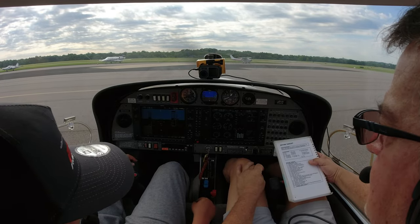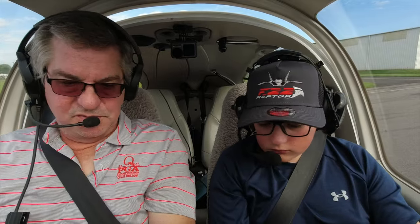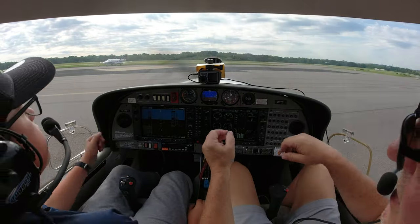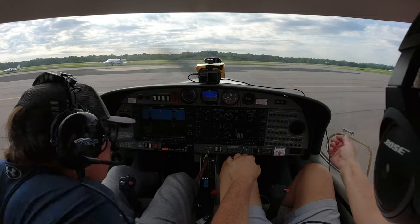Pull your throttle back to 1,000 RPMs. Diamond Star 526 Delta Sierra, Concord Ground, Runway 2 — Tech 2V Alpha. All right, let's push our throttle forward. Put your feet on the pedals, and we're going to follow that plane right there. I'll put this down so you can see better. How's that? It actually helps a lot. I think you're a two-cushion pilot.